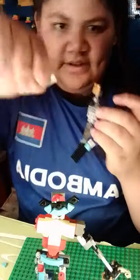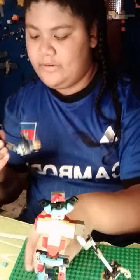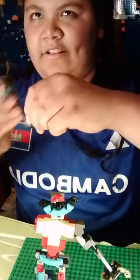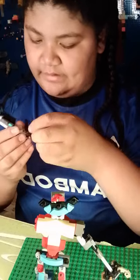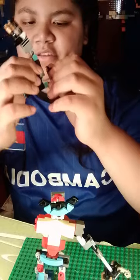Then a slope piece here — just some good aesthetics for the mech. You'll need a one-by-one slope and a one-by-one U piece, and put them both here on the forearm. Then grab another pizza piece in light blue and put it right here. Boom — you've got your human-like arm ready to go on the mech.